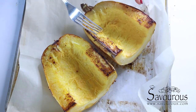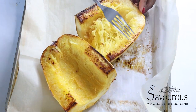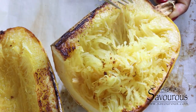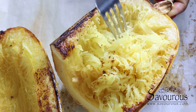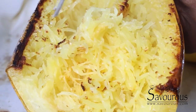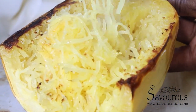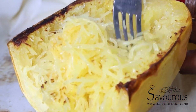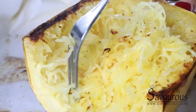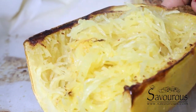My spaghetti squash is done cooking. I'll use my fork to just fluff it — you can see the texture, it comes out just like spaghetti. It's really good, and what I like about this squash is it's low in carbs, perfect for low-carb dieters like myself. It's also keto friendly! Give it a try, and please don't forget to give this video a thumbs up, comment when possible, and share!